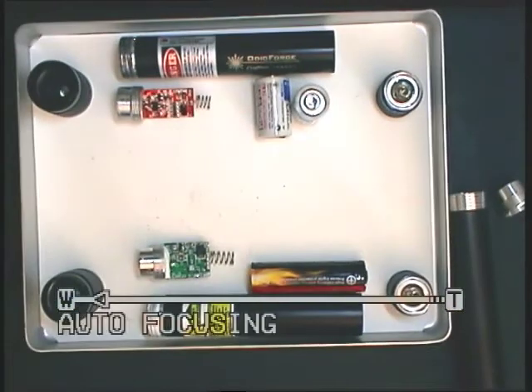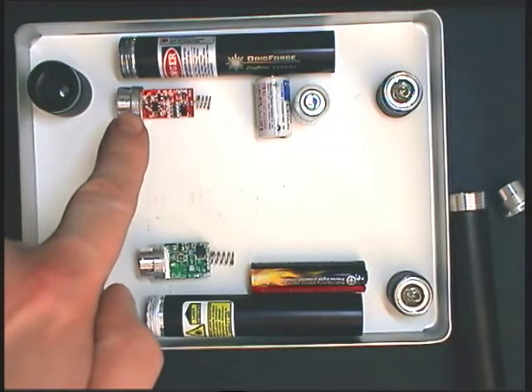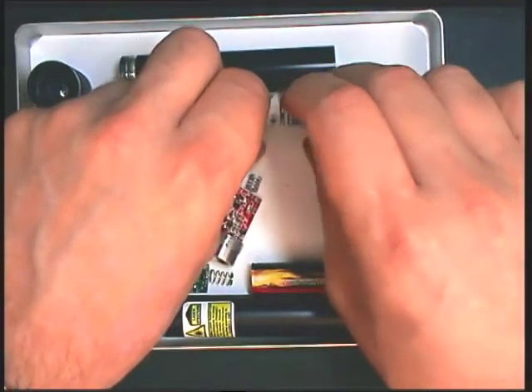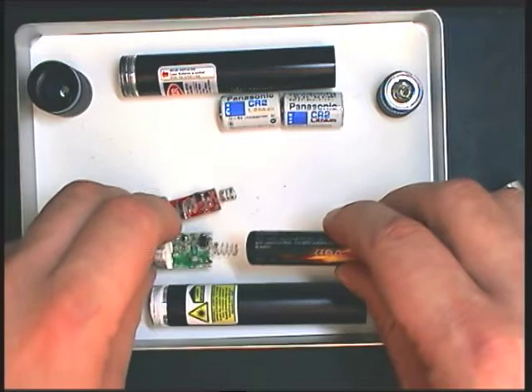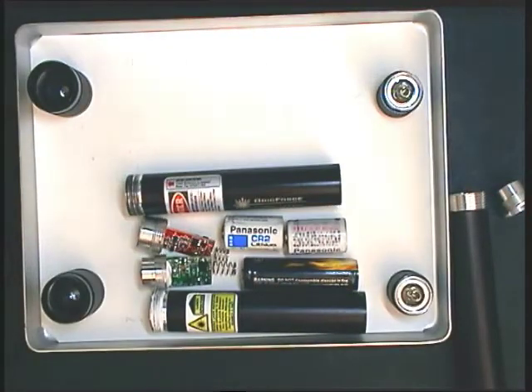The red and infrared lasers also illustrate the fact that we can use different batteries. With the red driver board we were using two CR2 batteries, and they have about the same length when together as a single 3.7 volt battery which we're using with the infrared module. A single 3.7 volt battery fits in the tube as well, so either are suitable options. We could also use a 3.7 volt battery with, for instance, a boost driver and a blue laser diode — the permutations are really quite large.